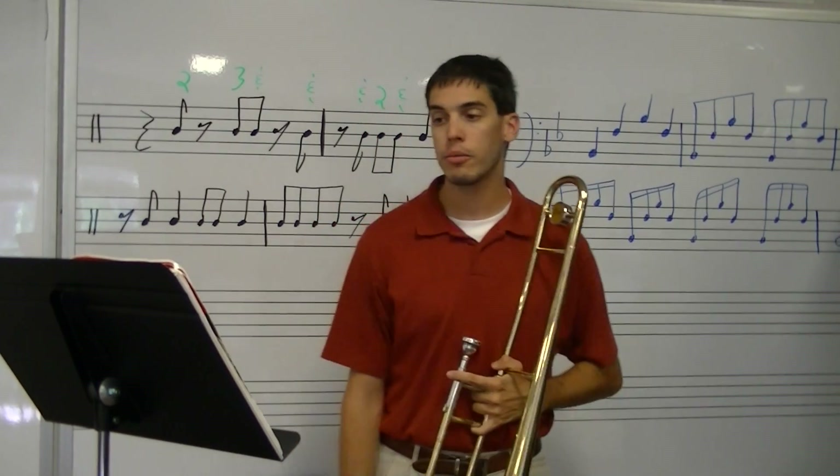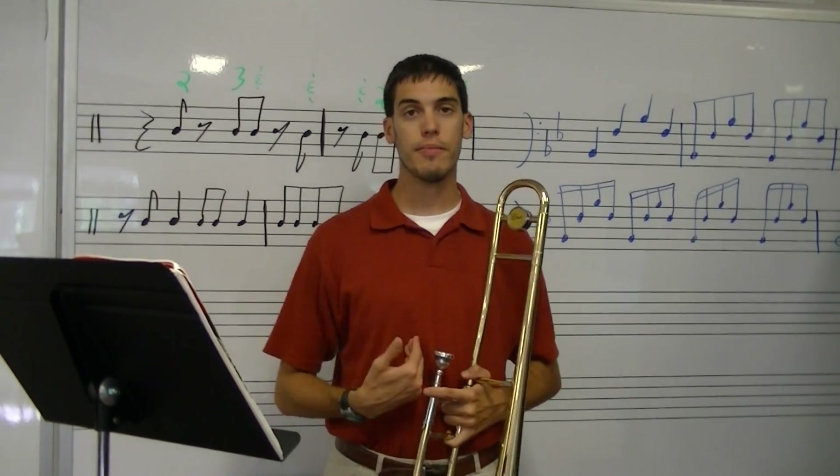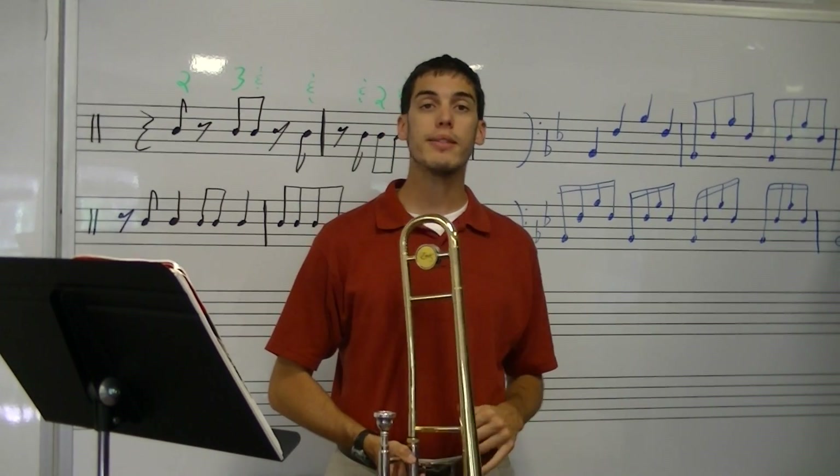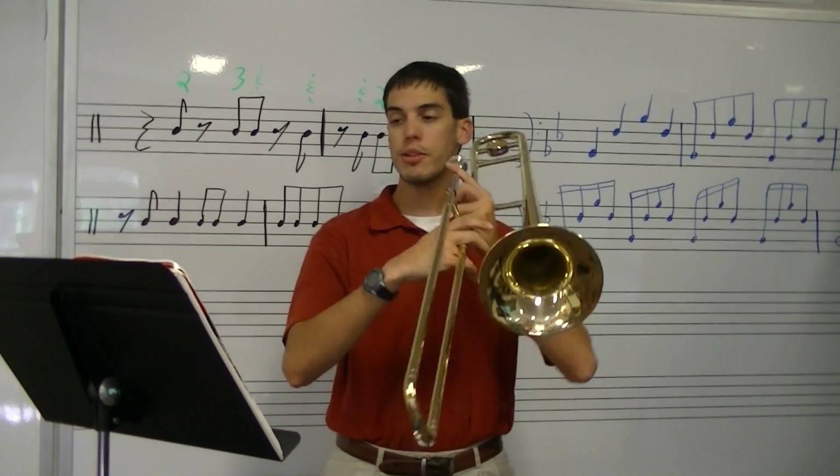Now here's what we're going to do. We're going to play through it together so we make sure we all have the same sounds. And then we're going to buzz this song. Okay, here we go, number 17.